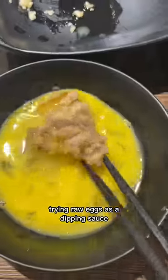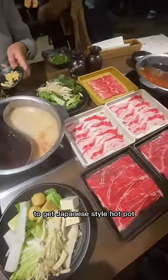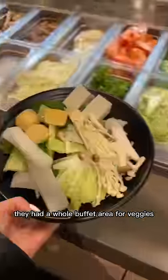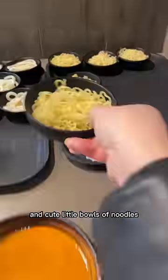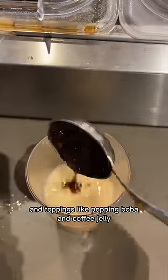This is my first time trying raw eggs as a dipping sauce. I went to Momo Paradise in Rowland Heights to get Japanese-style hot pot. They had a whole buffet area for veggies, fish balls, tofu, and cute little bowls of noodles. Also a drink station with milk tea and toppings like popping boba and coffee jelly.